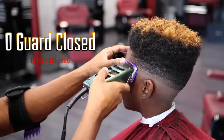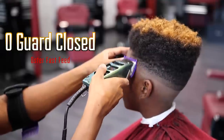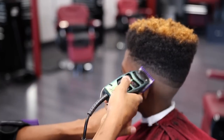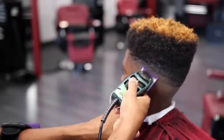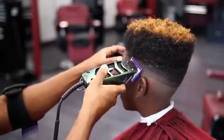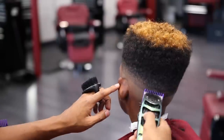Dropping down to the zero guard closed, what you want to do is flick out that middle line. This time I didn't use the one guard closed to soften up the line because I felt like it would be a quicker cut if I just cut to the chase and used the zero guard closed. If you want, you guys could drop down and use the one guard closed to soften it up, but I just slapped on my zero guard closed and flicked out that bottom line.